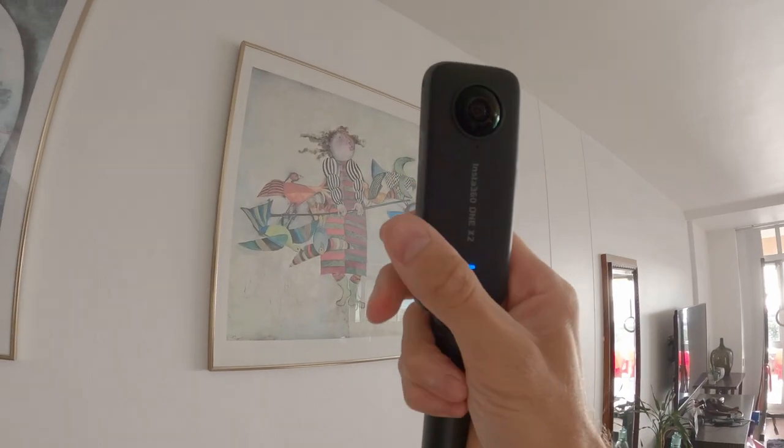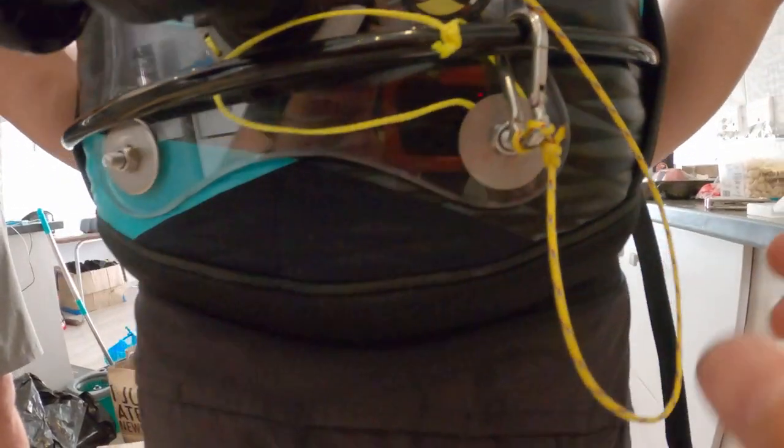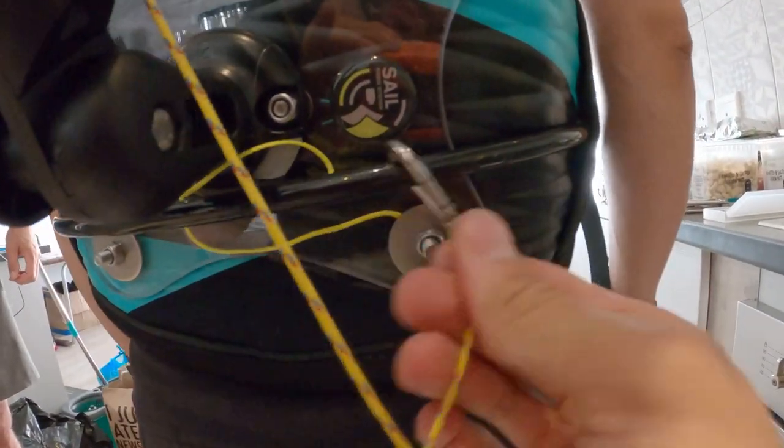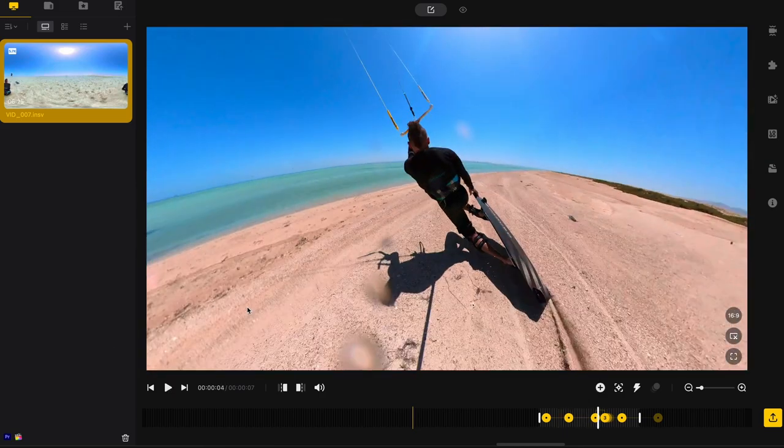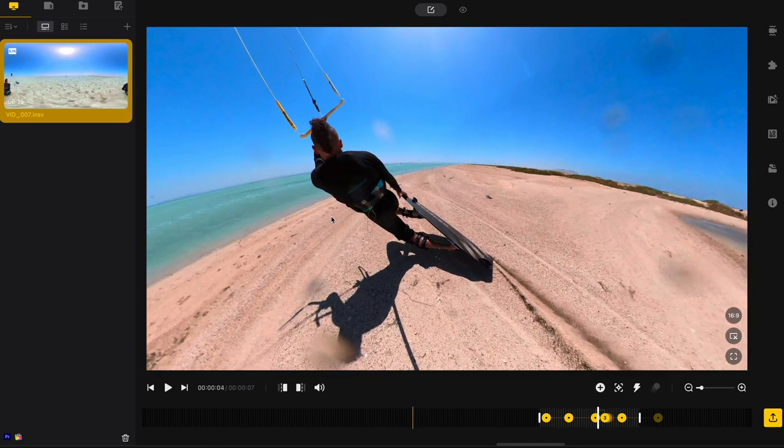Attach your 360 camera to the pole and secure the pole to your harness using the included leash, just for safety. I recommend using the Insta360 ONE X2 — it's the camera I use and it works super well. I really love the image quality and it's really easy to reframe your footage afterwards.